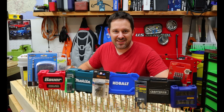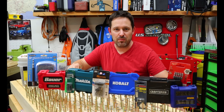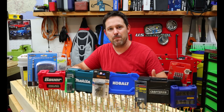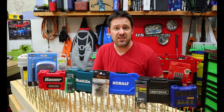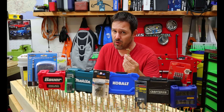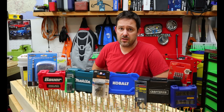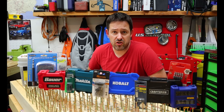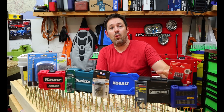Hey guys, what's up? Welcome back to the channel. My name's Chris, and in this video we're going to test out 12 different brands and see who makes the best Torx star bit. So if you have an upcoming project — a deck addition, a kitchen remodel, moving around some cabinets — you're probably going to run into one of these fasteners and you're going to want to know which of these 12 brands produces the best Torx star bit.